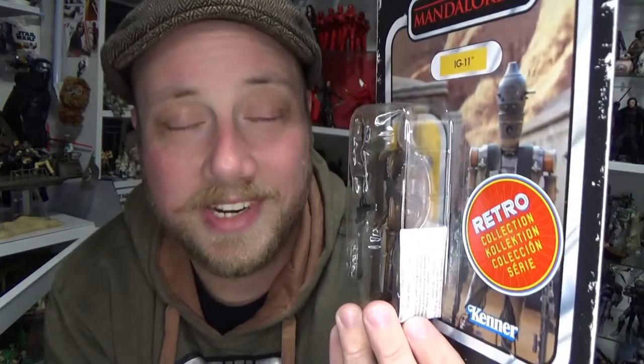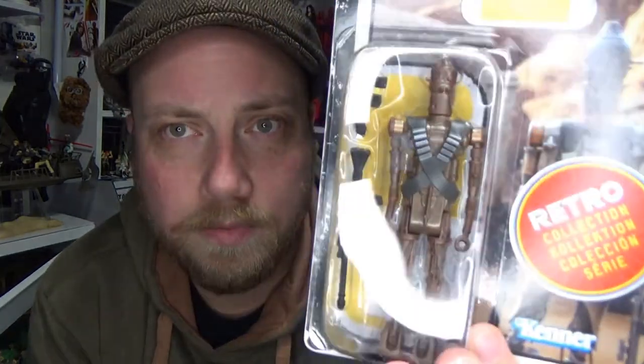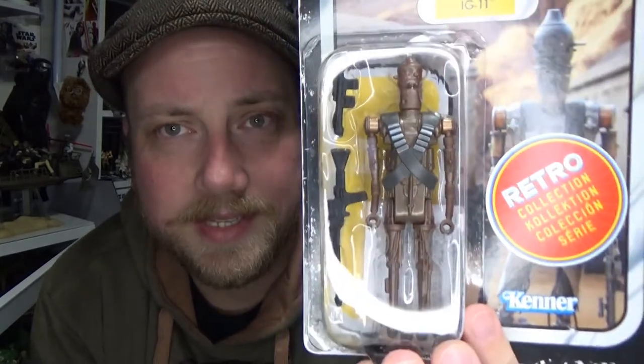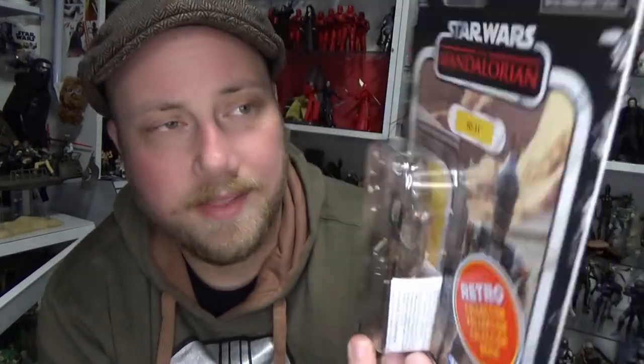I'm looking forward to a good vintage collection version without this horrible sticker on it. The figure looks cool, very much like the original IG-88 — same weapons, very similar looking design. I'll try to remember to grab the original IG-88 and do a little side-by-side, because IG-11 is fantastic and I'd love to compare the two.